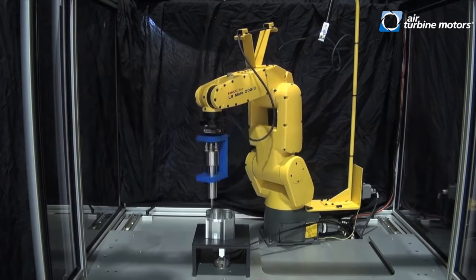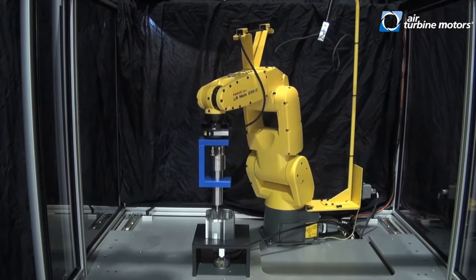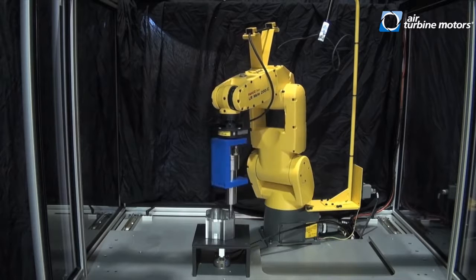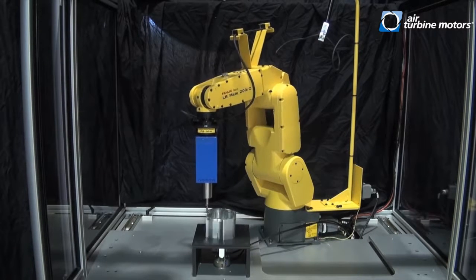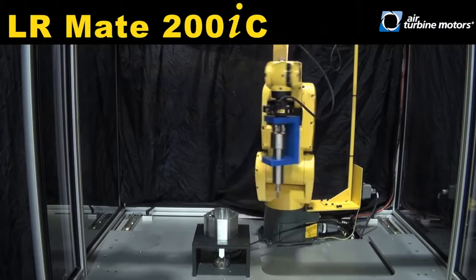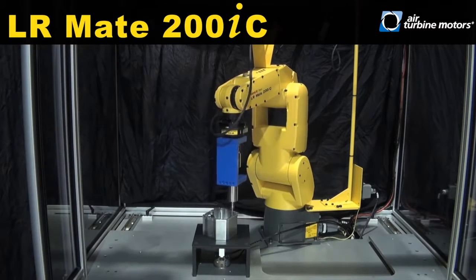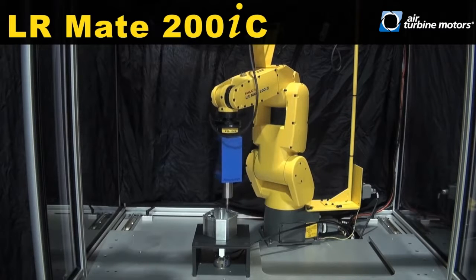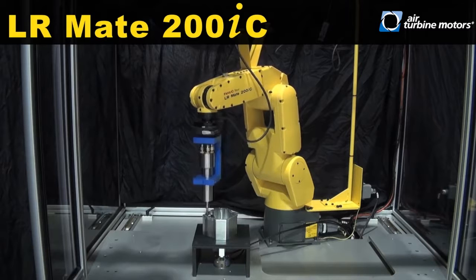Do you need a solution for deburring parts that are in different orientations? A FANUC LRMATE 200IC robot locates and simulates deburring a part using IR vision and an FS10IA force sensor.